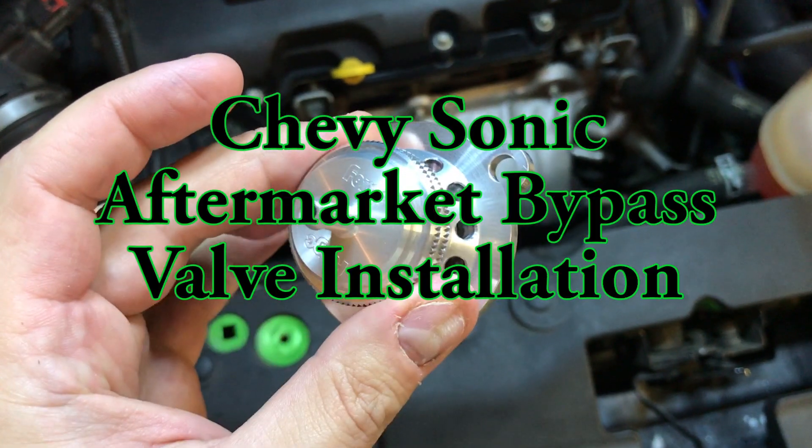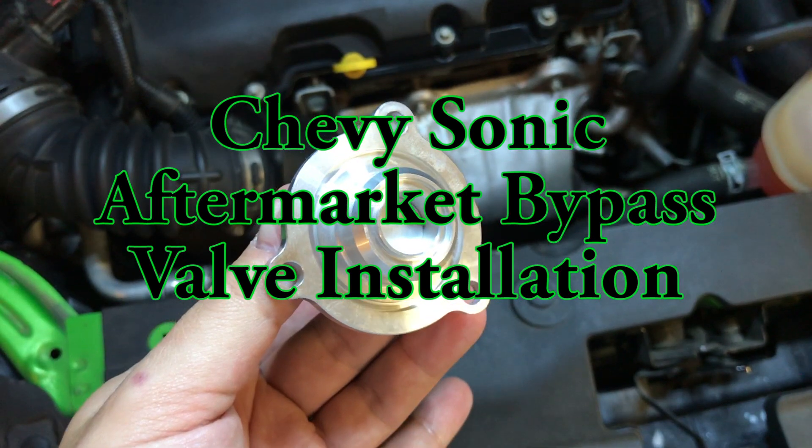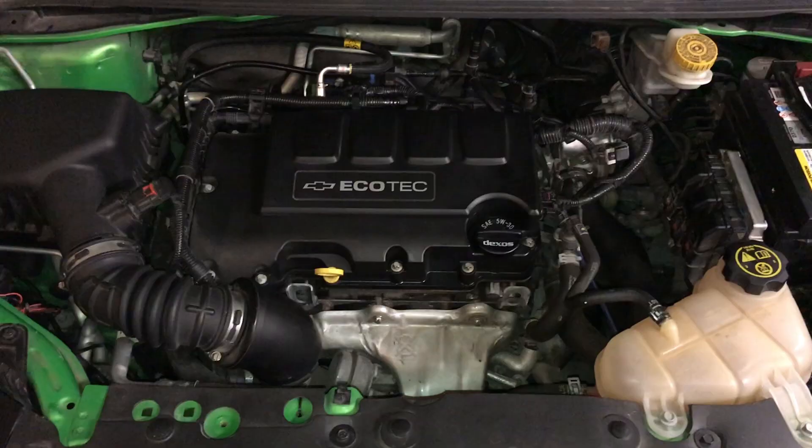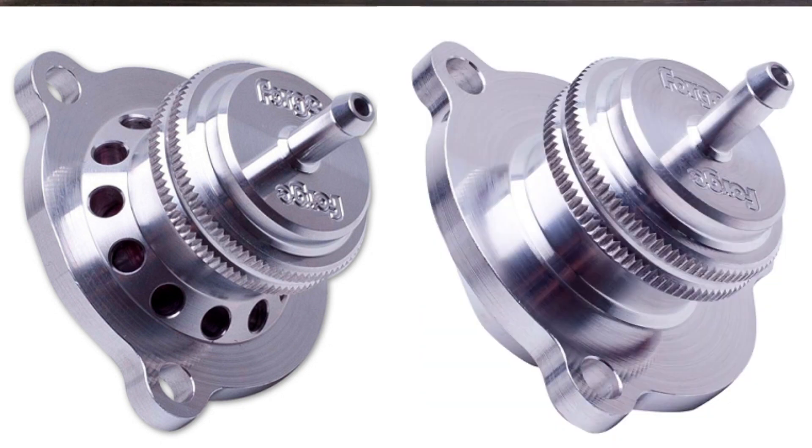Hey, Tuna here, and this is how to install an aftermarket bypass valve on the 1.4 liter LUV engine. This process is the same for both atmospheric and recirculating valves.